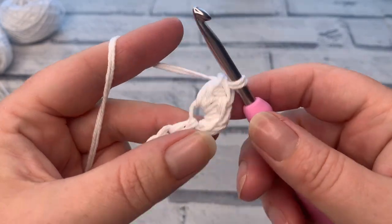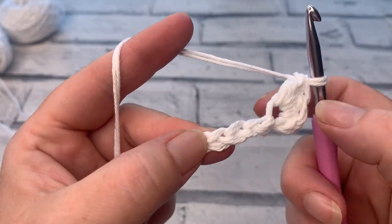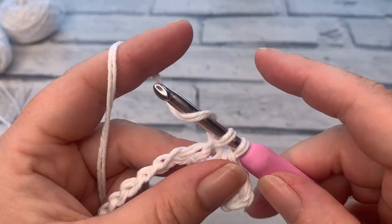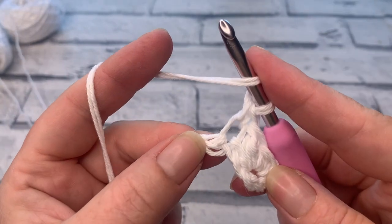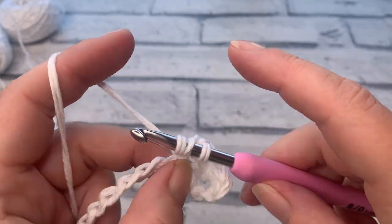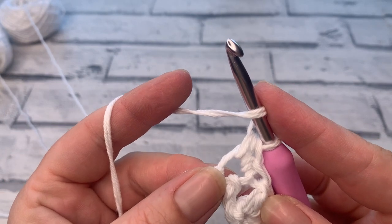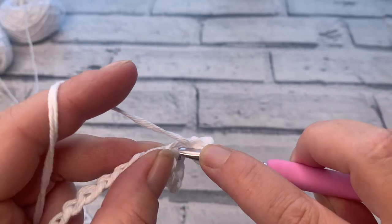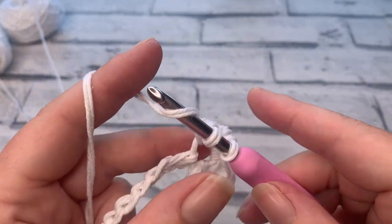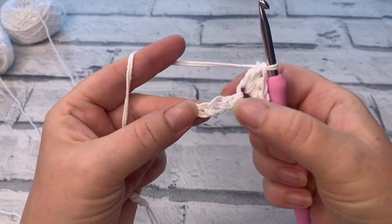For our third stitch making up the sedge stitch, we yarn over, reinsert into the same chain, bring a loop up, yarn over and pull through the first two loops, yarn over and pull through the last two to make that US double crochet. We then skip the next two chains and work into the third chain along, working another sedge stitch. Repeat this all the way down — skipping two then working a single crochet, half double crochet, and double crochet all into the same chain.